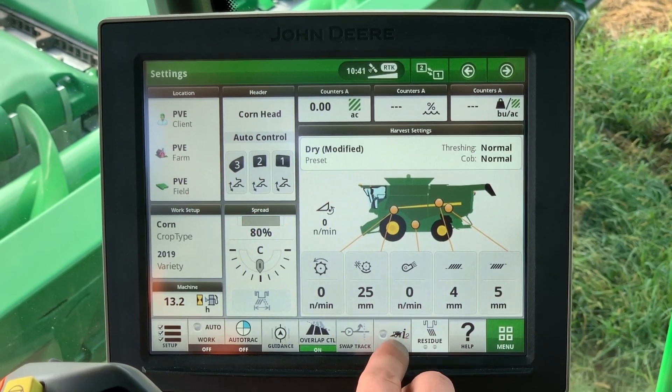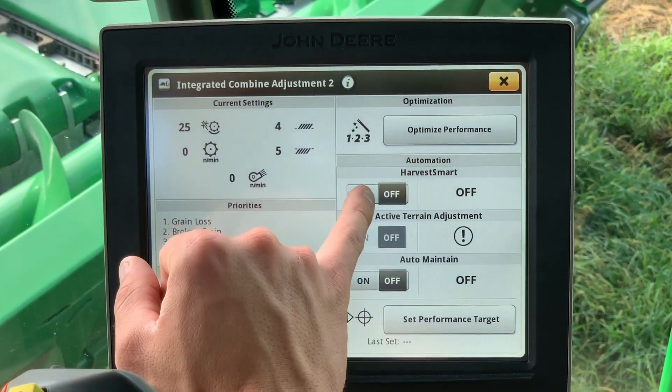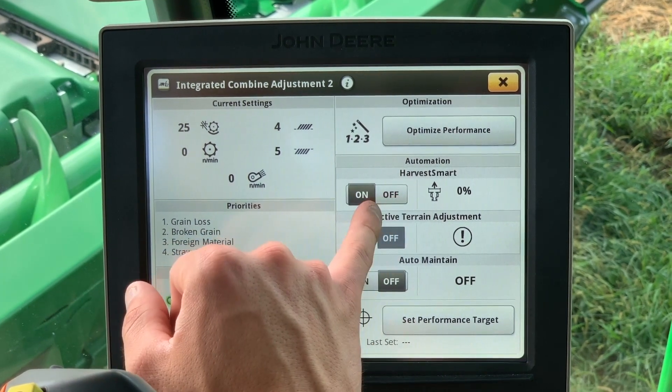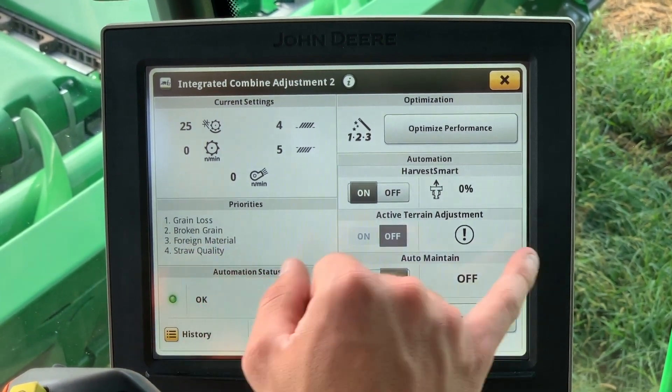Also in the ICA2 page is the Harvest Smart option, which is a setting for machines with ProDrive transmissions to maintain a consistent crop flow based off the conditions of the machine. It will adjust the ground speed based off the operator-selected settings.